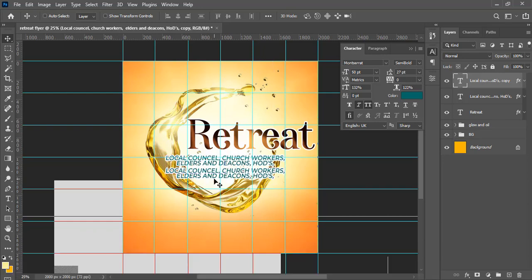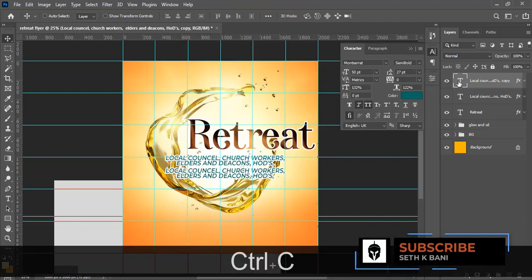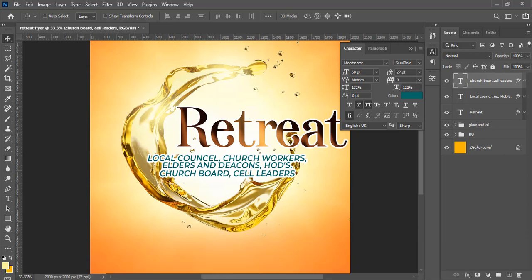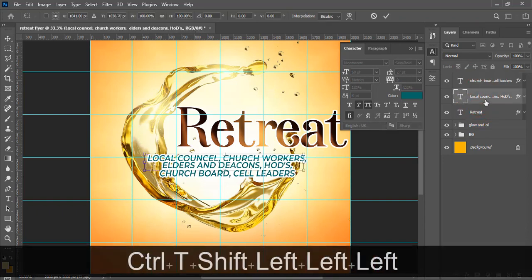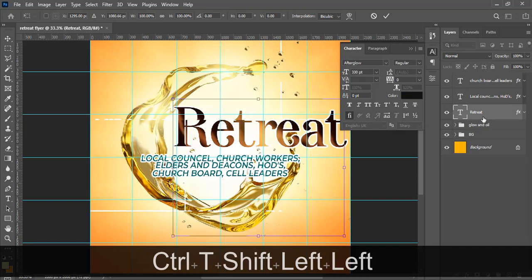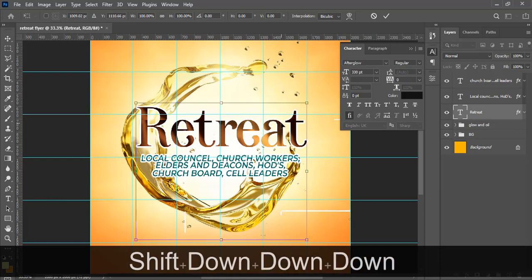Pay close attention here. Copy the church board text, double-click and paste it in. Zoom in and drag it closer. Press Ctrl+H to show the guides. Align 'Church' to the middle. Align 'Church Board' to the middle. Align 'Retreat' to the middle as well and bring it down slightly.